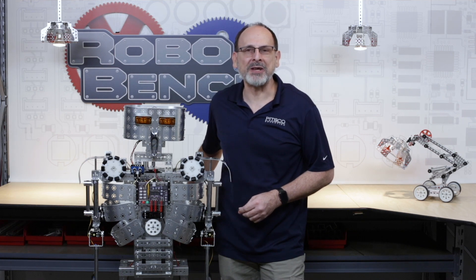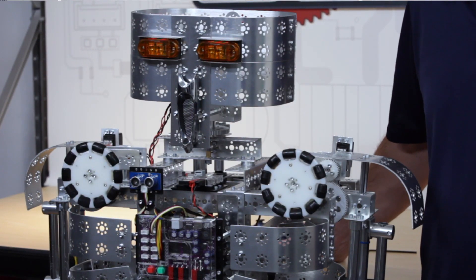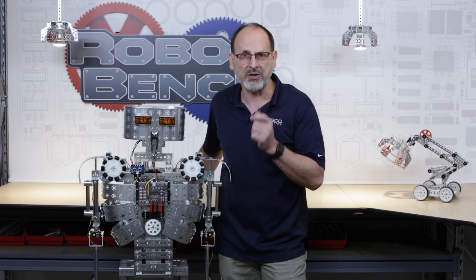Hi, everybody. Welcome back to the Tetrix RoboBench video series. This is Tim from Pitsico Education, and I've got a new friend with me — this is Mr. Robot II. For those of you that have purchased him, I want to take some time to walk you through some things to look out for as you assemble him: mechanical things, set screws, wiring, range of motion, the pairing process, servo adjustments, and general operation tips and tricks.